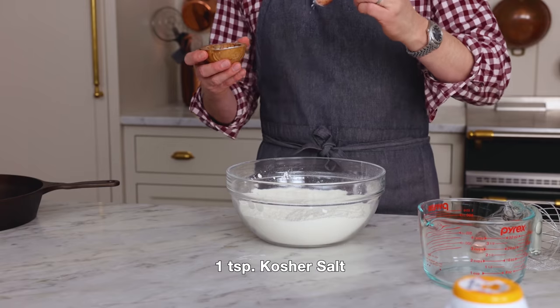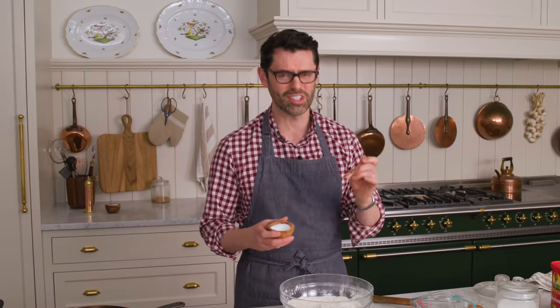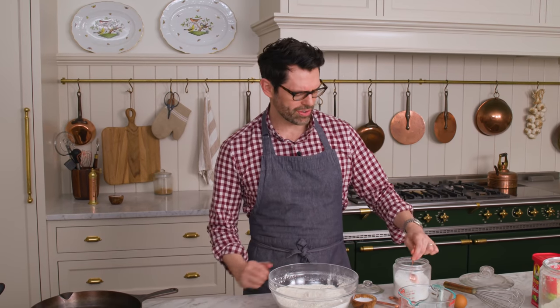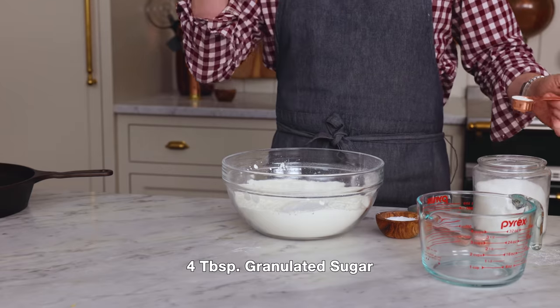Right now I'm adding one teaspoon of kosher salt. If you're using a fine-grained salt, I would use half the salt because these are pretty large salt granules — like little salt pebbles. I'm also adding four tablespoons of granulated sugar. This will give it a little bit of sweetness and also a little bit of softness as well.